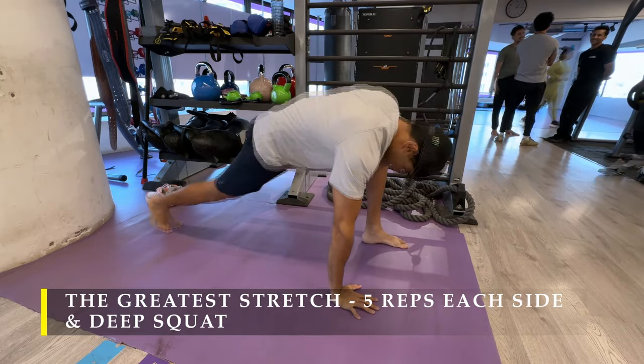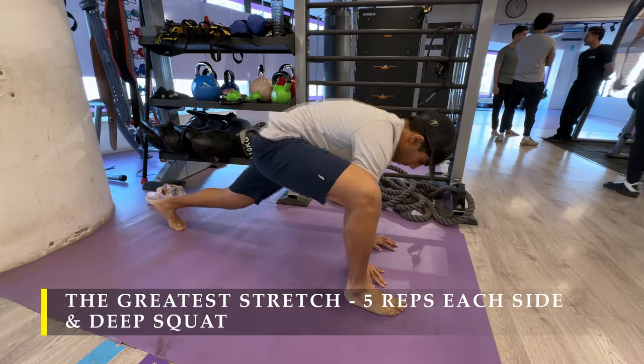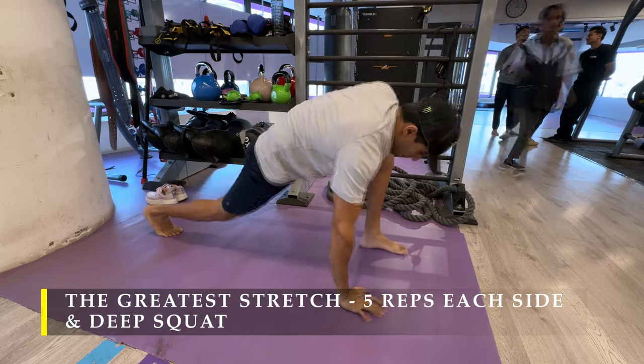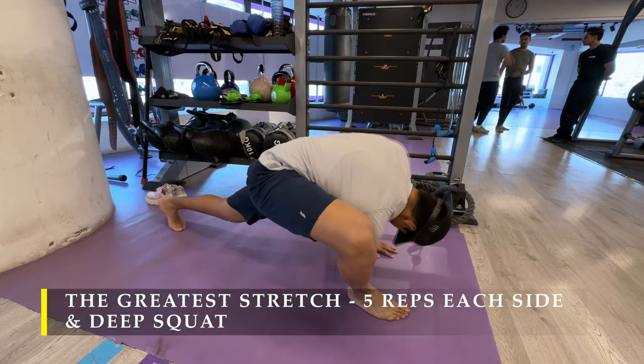Straight away I'm going to start with the greatest stretch — five repetitions on each side — followed by the deep squat where we're sitting in a deep squat for a few seconds. It's quite important to make sure you start your workout with a dynamic stretching routine which lasts anywhere from two to five minutes.